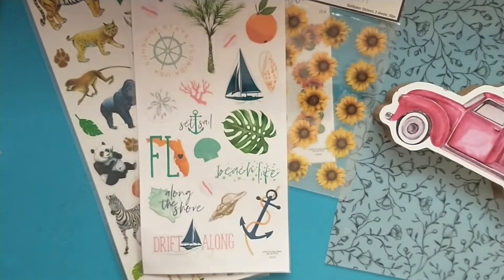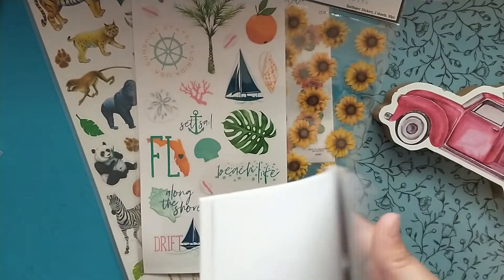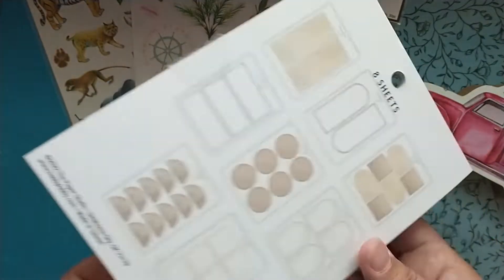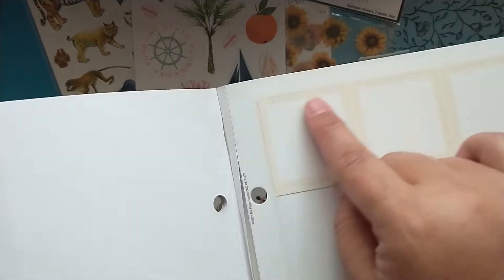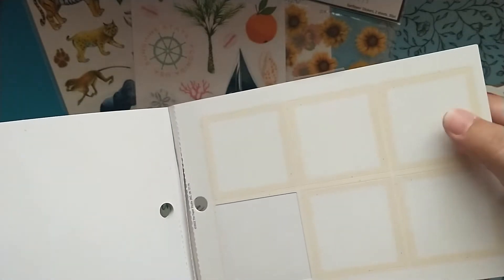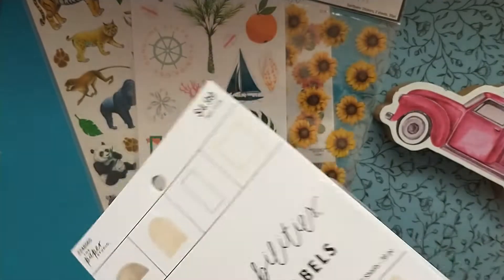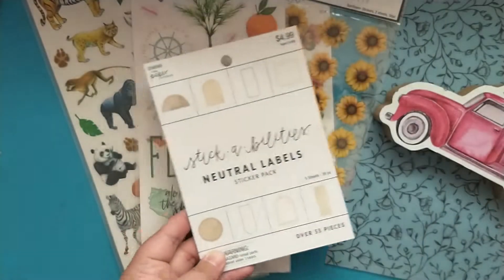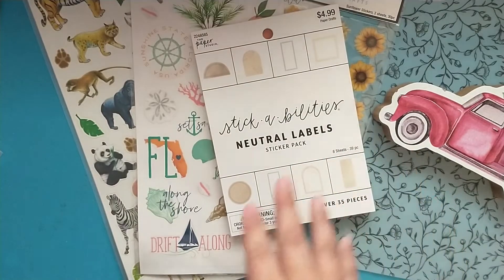I also picked up these neutral labels, and you have all these different ones in here. Here is the back — I did pull one to use. This is like a glossy finish, which I didn't realize in the store, but it's not a paper finish. So if you write with your normal pen, it will smear. You really need to write with a permanent marker on these and then give it time to dry, because the one that I used I smeared right away.